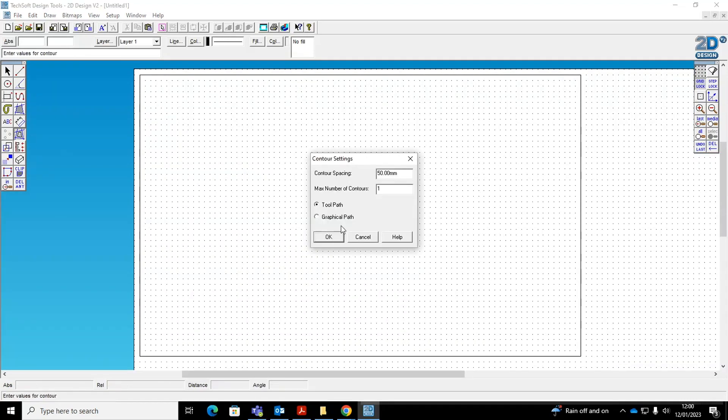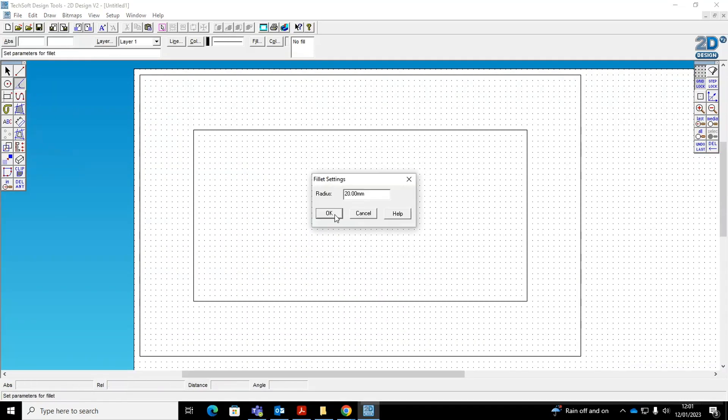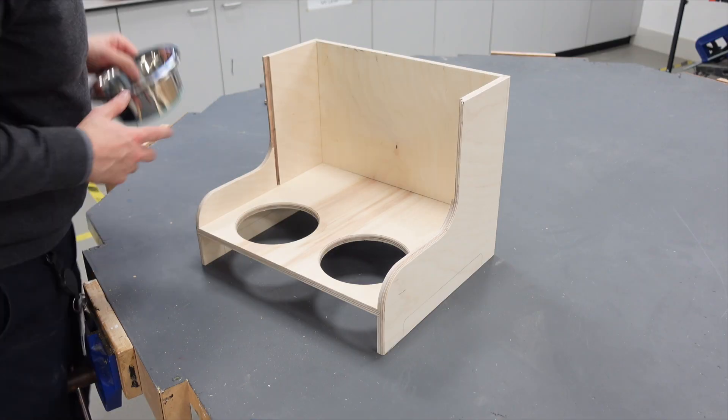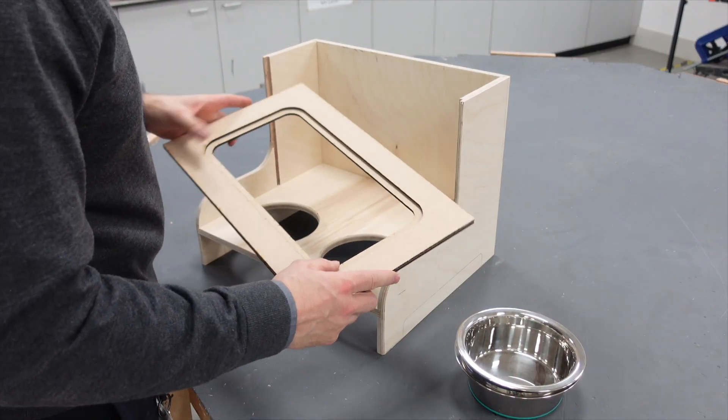Here I've gone back to 2D Design to make the front panel with the window. I'm using 4mm MDF for the frame and 3mm clear acrylic for the window. This will all be cut on the laser cutter.